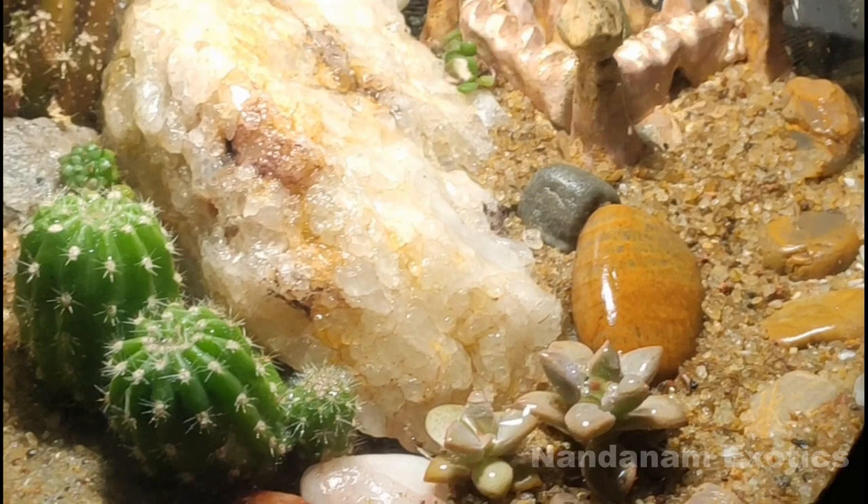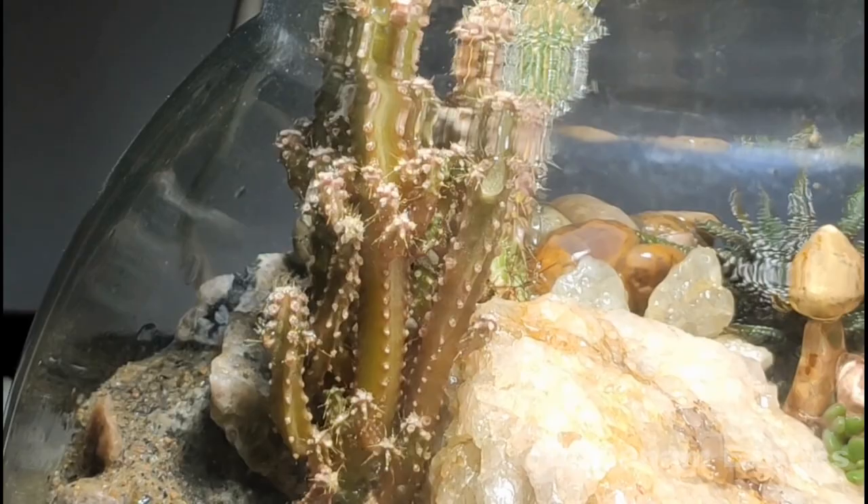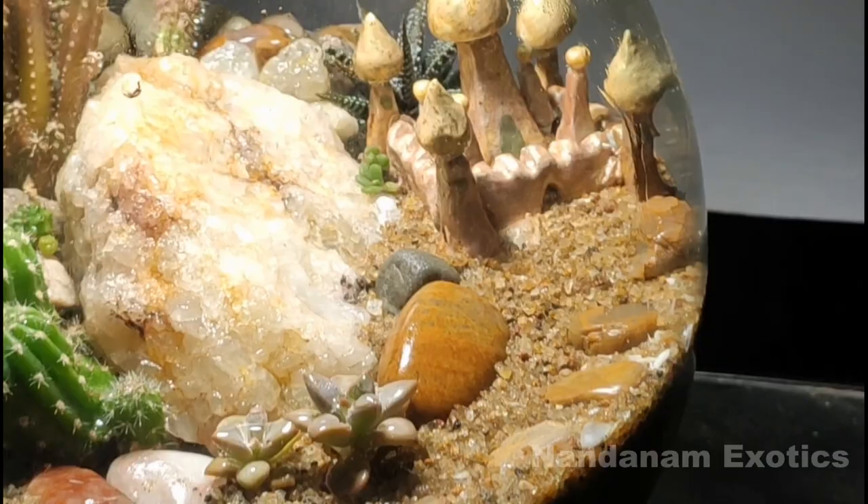I do not keep my cactus terrarium indoors. I keep it along with other cactus and succulents in the terrace garden where they are exposed to full sun, and I do not close the lid as well so that there is ample air circulation inside it.